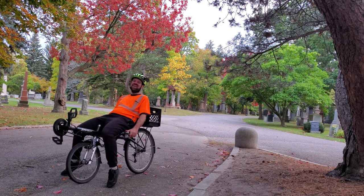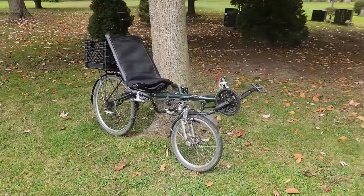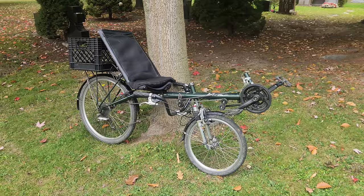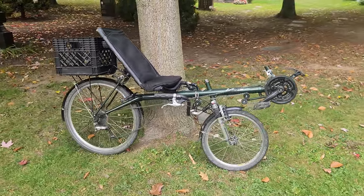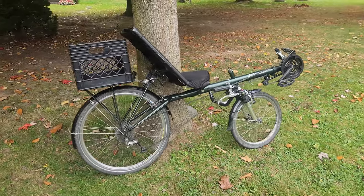Hello, this is CJ Hoyle. In this video I'm going to give you an overview of my Vision R40 recumbent bike. I bought this bike last November, which means I've now had it for almost a year, but I'm not the original owner of it, and this bike is actually about 20 years old already.